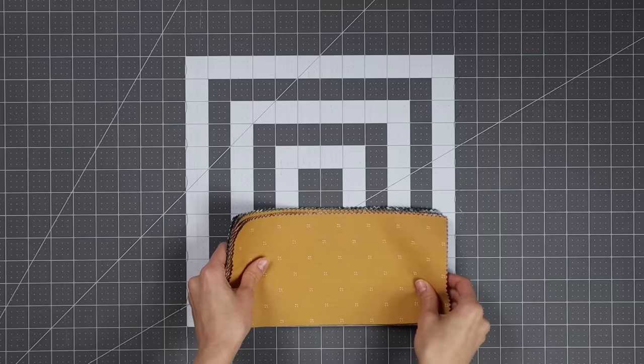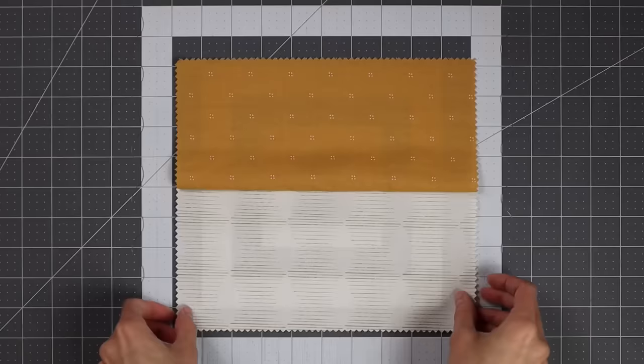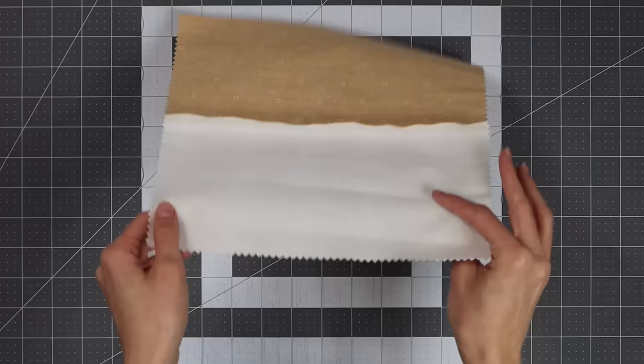I am definitely a fan of the saying done is better than perfect. After all that cutting we'll end up with 21 light rectangles and 21 dark rectangles. To assemble these four patches, you're going to pair a dark rectangle with a light rectangle and sew it together using that quarter-inch seam allowance.